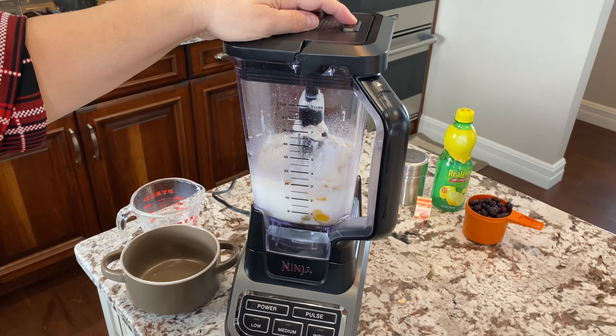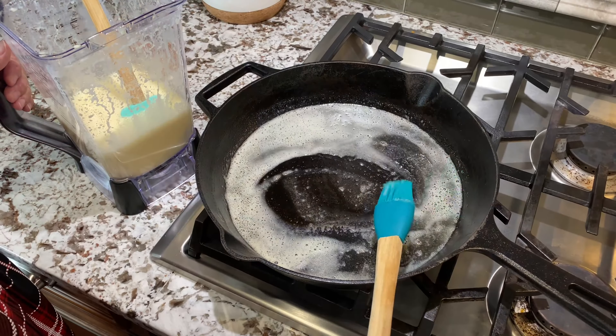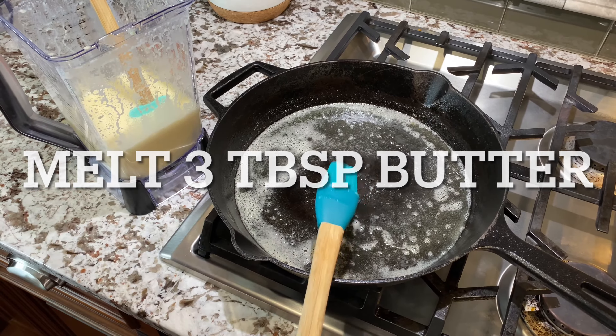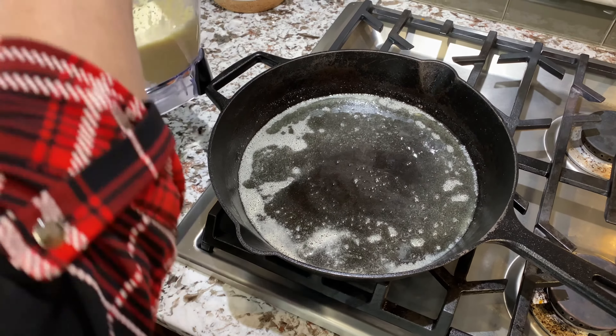Now we're gonna blend it for about a minute, and halfway you'll want to stir it. Now we're gonna add our batter. This has been melting on medium heat, and you want to use a cast iron skillet because this is gonna go right in the oven.